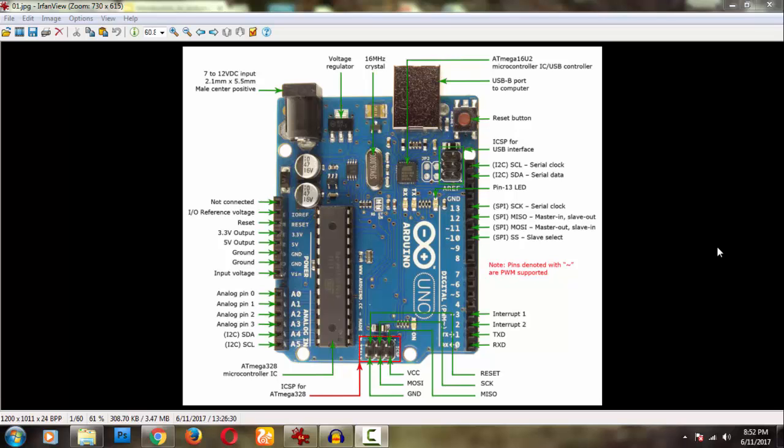Welcome back to my next video on JNTU lab. This is the very first video on the Arduino board. We are concentrating on Arduino now because mini projects are coming up — in 3rd year 3-2 you will do mini projects, and in 4th year 4-2 you will do major projects. We are starting 6 months early so you will have all the videos required for your project.